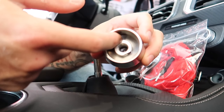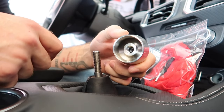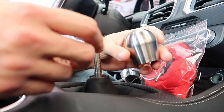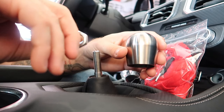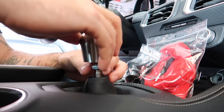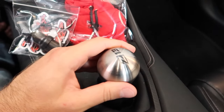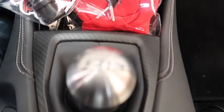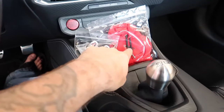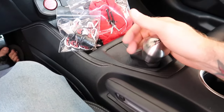This sleeve has threads that match your shifter — if you have different shifters, just confirm what threads you need and BilletWorks will take care of you. They give you a retaining nut. I'm not going to blue Loctite this but I'd suggest you do. Spin it on, find your height — our logo is lined up perfectly. From a distance, it matches the interior perfectly, and we've got the little sweatshirt cover for hot sunny days.